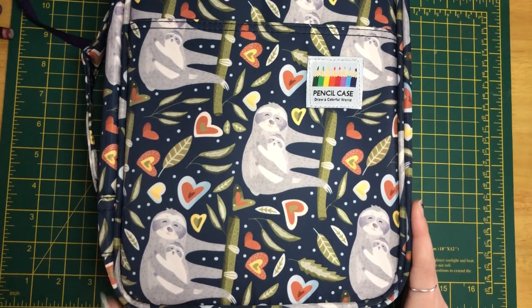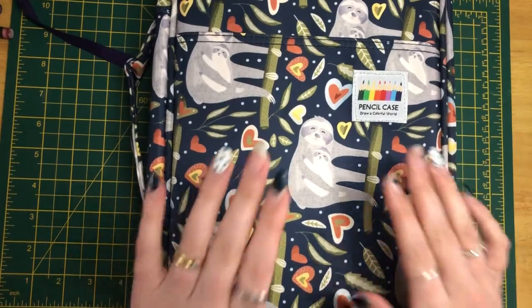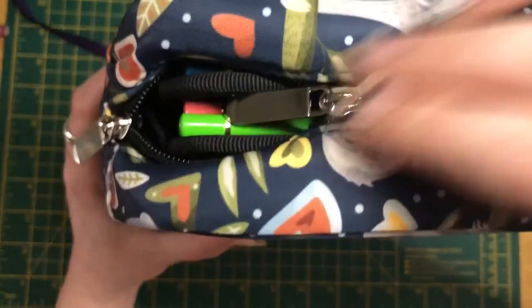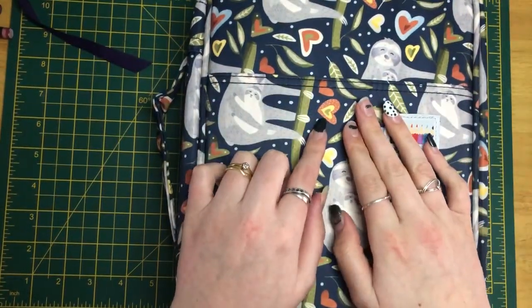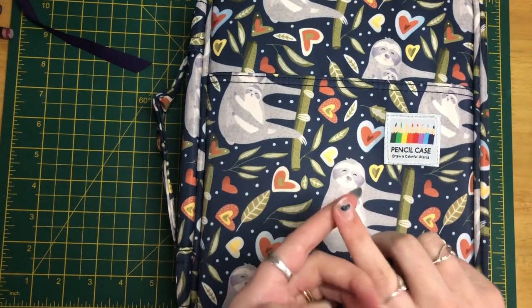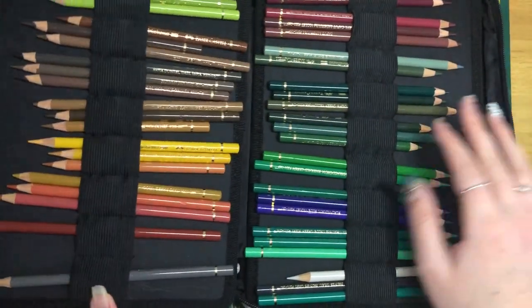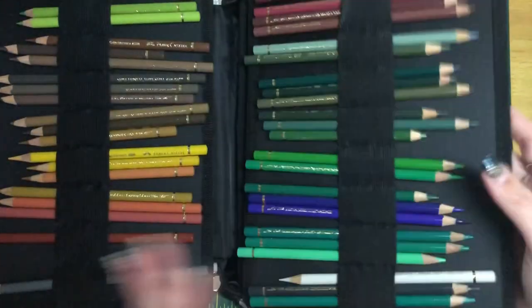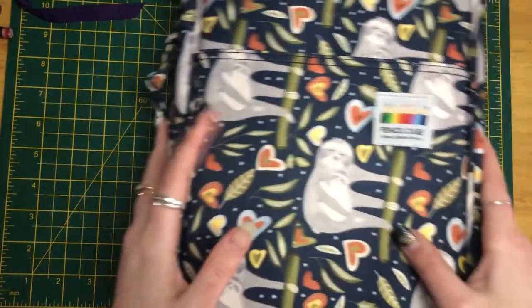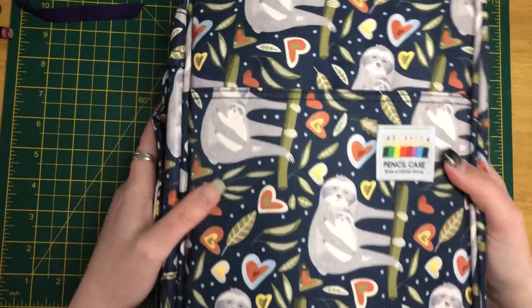The last supply item is a pencil case — I believe the name is Youshares and I got it on Amazon. It's so sweet and it's now housing my Polychromos. I've had the Polychromos for a few years but thought it'd be nice to get a new case. Previously I had the Albrecht Dürer, the fabric case, and the Polychromos all in one big case, but it made more sense to have them separately. This one holds 200 pencils, which is a good size. I actually have another one — I think it's the cactus design — for my Prismas.